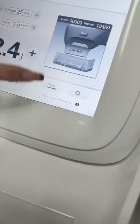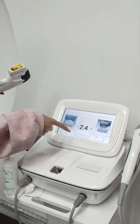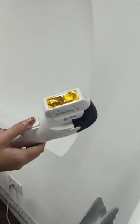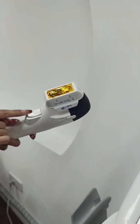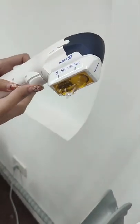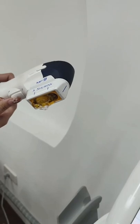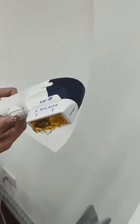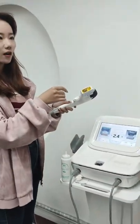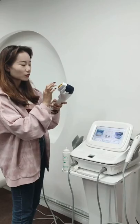In single mode, we press the button once and it can print one line. You can see the cooling gel is moving — that means the cartridge is emitting energy. This single mode is more suitable for the face, because the face is a small area, so it's more suitable to use single mode.